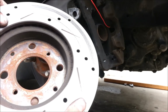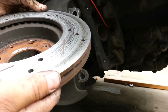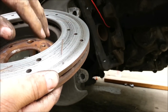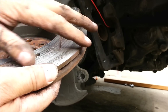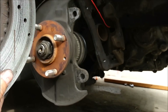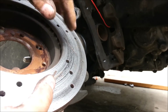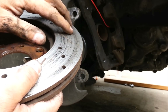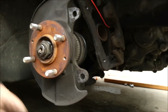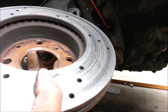Here's my problem — this disc is just gone, dude. Bad, horrible, wrecked. It's been grinding like crazy, been driving me nuts. Here's the new one, here's the old one — what a difference.